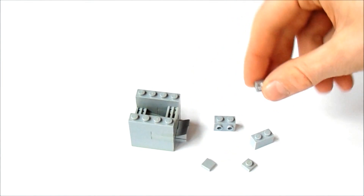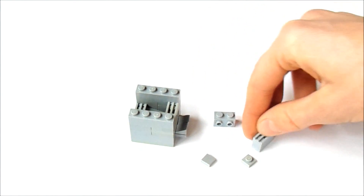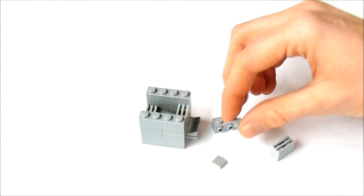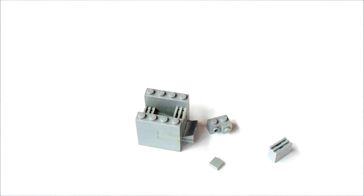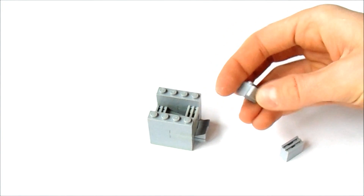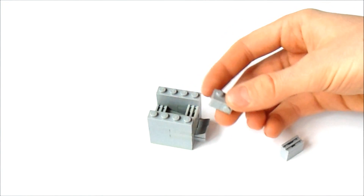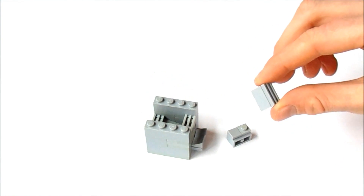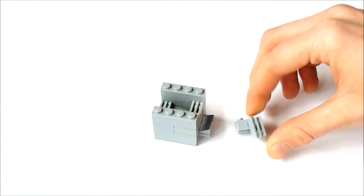Now, we're going to put the grille on top of the 1x2, and we're going to put this 1x1 plate right on the 1x2, and we're going to put the 1x1 tile right next to it, like this. And we're going to put this 1x2 on top, like this.